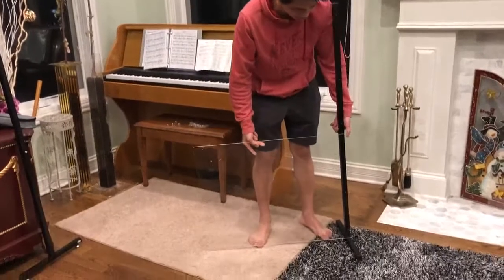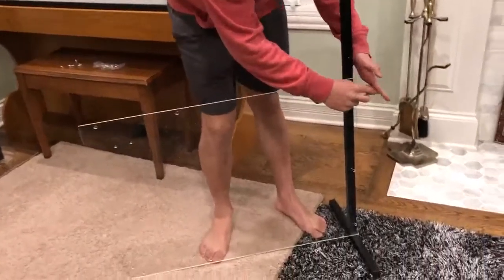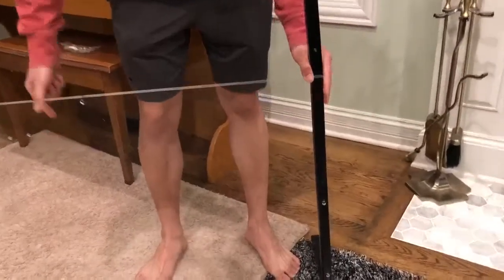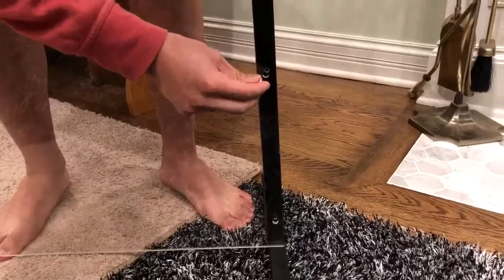I'll now demonstrate how you assemble it with the panel in the horizontal configuration. It's the same thing as last time — just line up the bottom two holes of the panel with the bottom two holes on the stand.